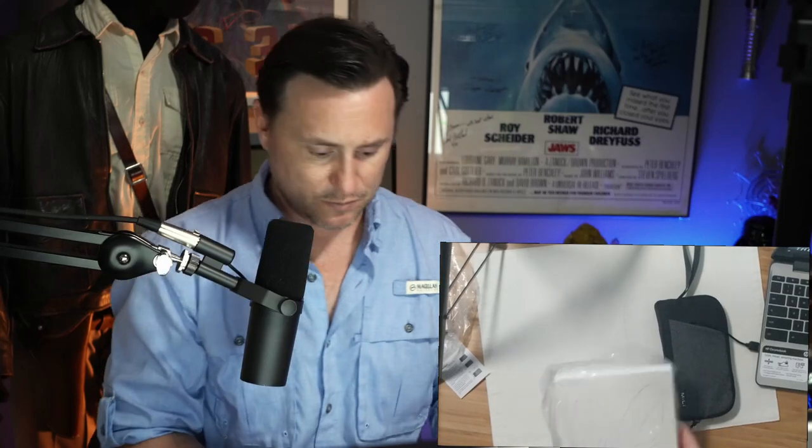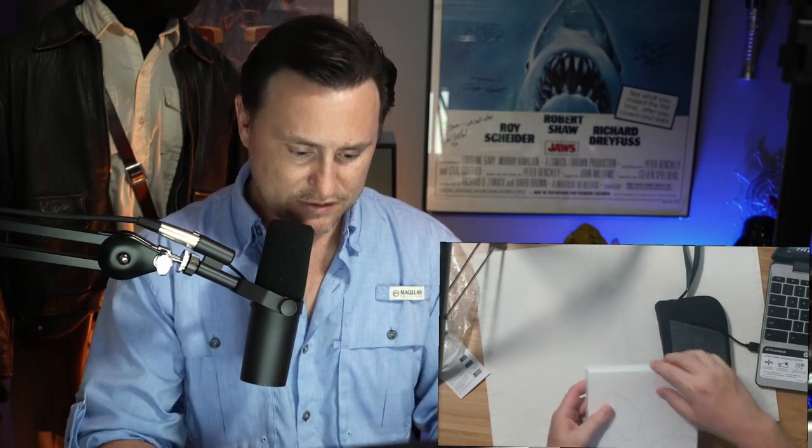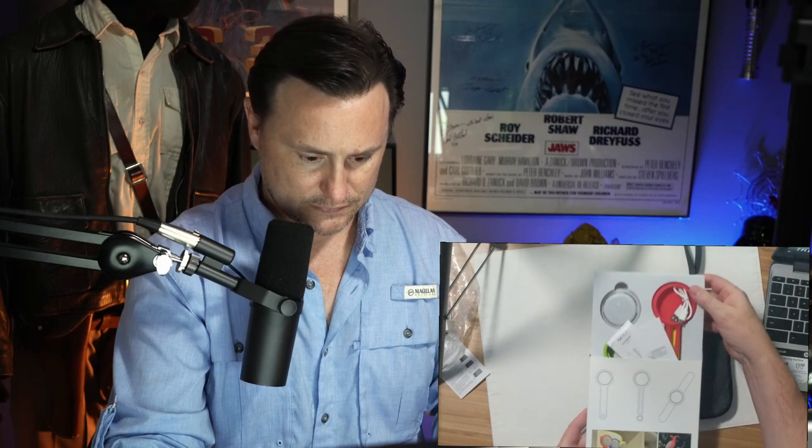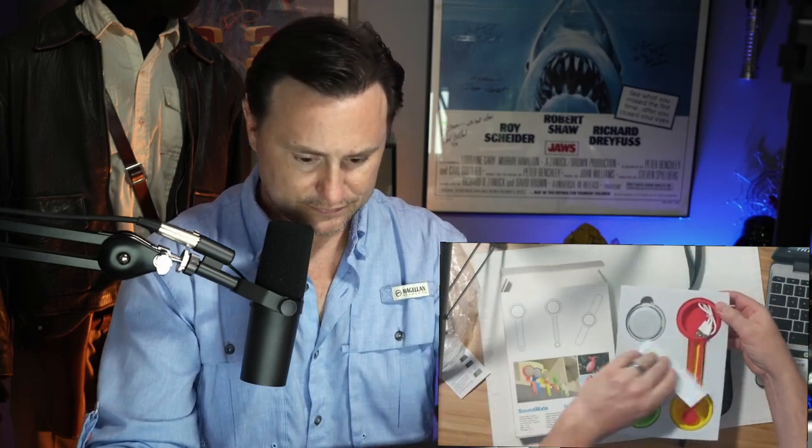There was a little bonus in here — thank you, Scott Lang, I really appreciate this. The Soundmate by Mele — stylish Bluetooth speakers. Let's take a look at this.